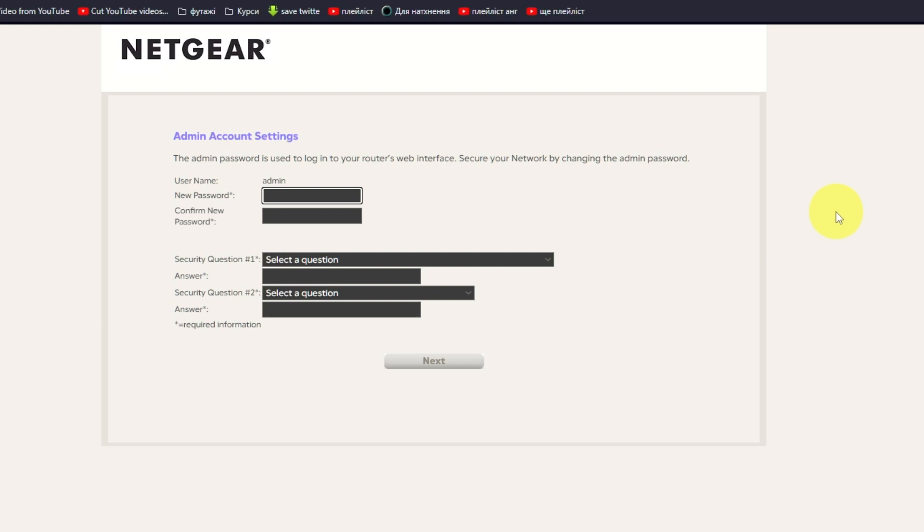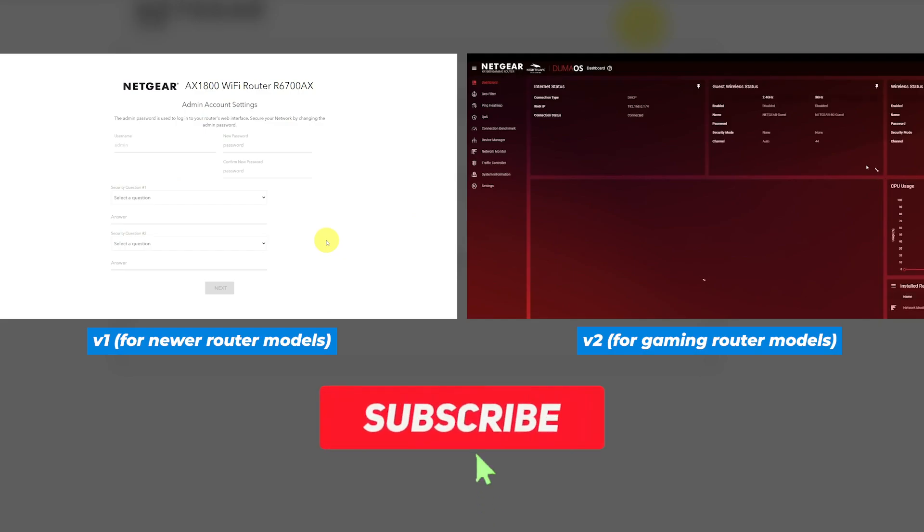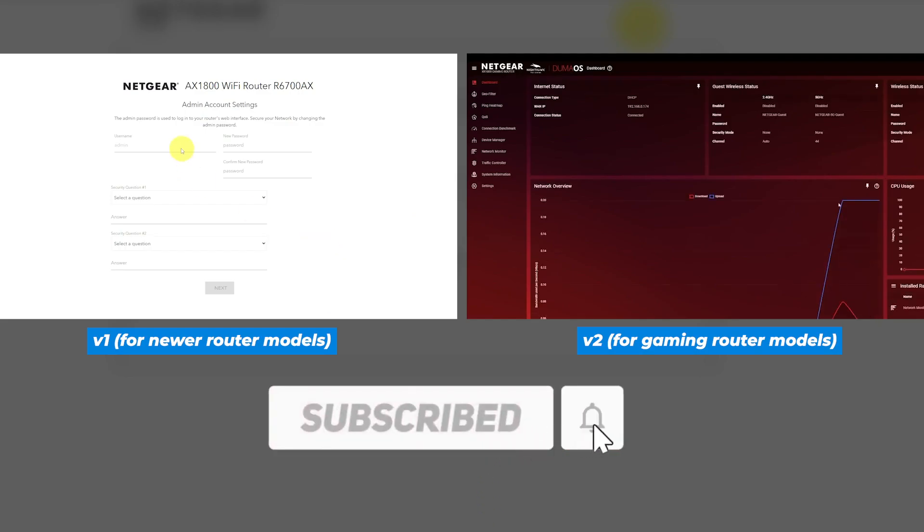If your router settings do not look like mine, it means that your router has a different firmware. I made a video for each kind of firmware — you can find all the links in the description below.